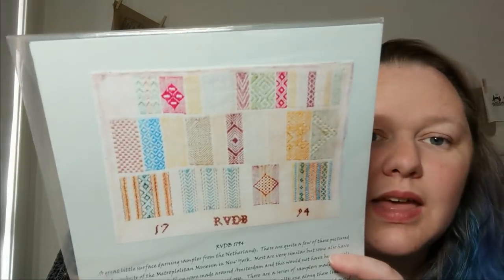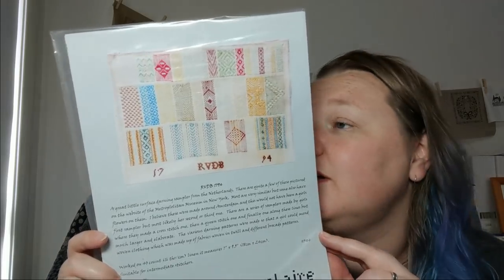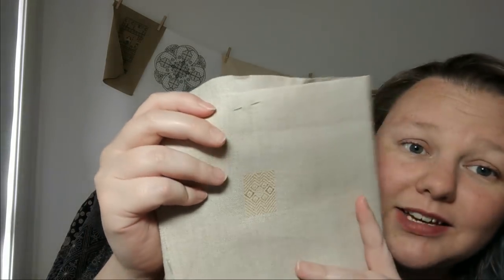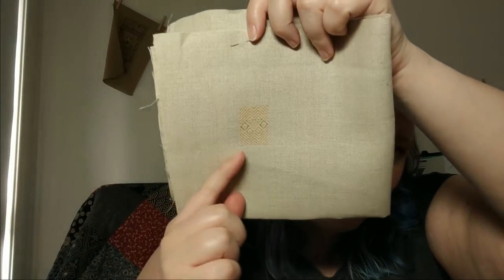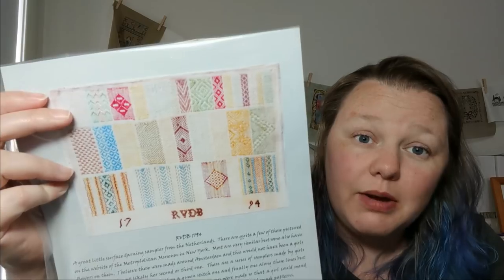Number 26 is RVDB 1794 by the Assemble — I got this as a kit a couple of months ago. It's gorgeous, all stitched in Au Ver à Soie silks, and it came with linen that I think might be 40 count mallow. I started this this week and just did one little motif. I'm enjoying the darning — it's a lot of fun, very simple: just up and down. The silk is so shiny. That motif took about two hours so it won't be too many hours total on this piece. I want to work on that more next year.